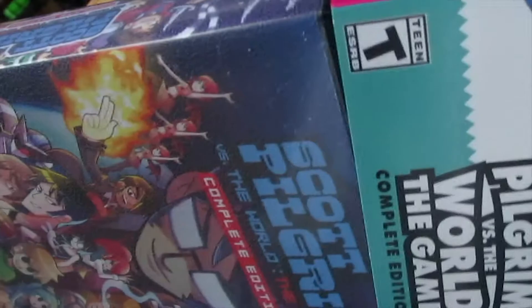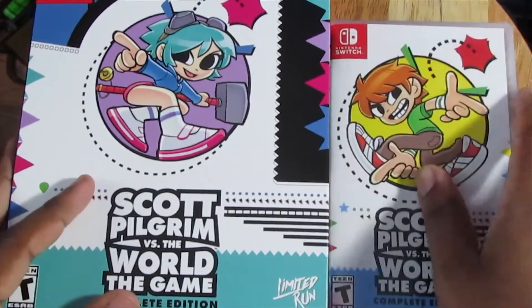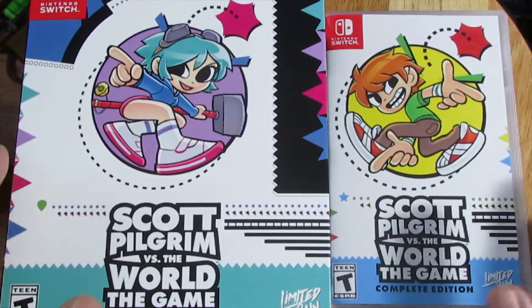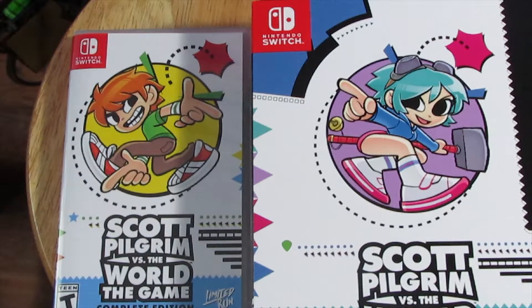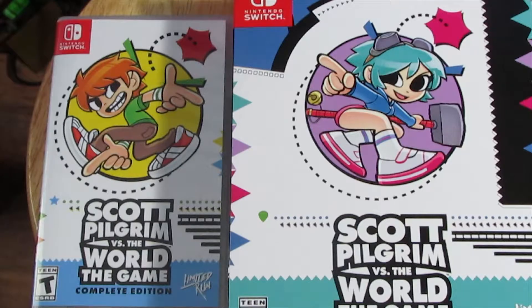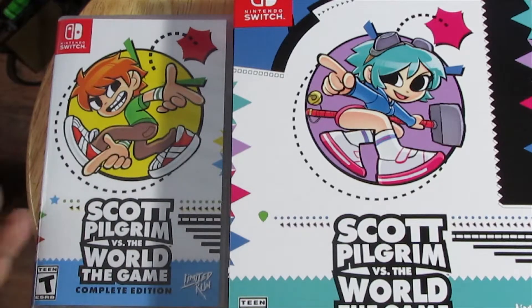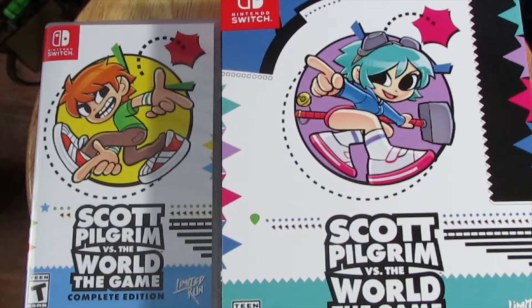I'm not sure where I'm gonna put this on my shelf — do I put it up there, or on the shelf next to me? This has been the unboxing of Scott Pilgrim vs. The World. It should actually be like this so they're pointing at each other. Tell me down below if you guys have played this game — what do you think of it? Did you guys get the first initial run? Let me know in the comment section. Don't forget to like, subscribe, share with all your friends, and check out the links in the description for all my social media. I will see you guys soon with my next video.